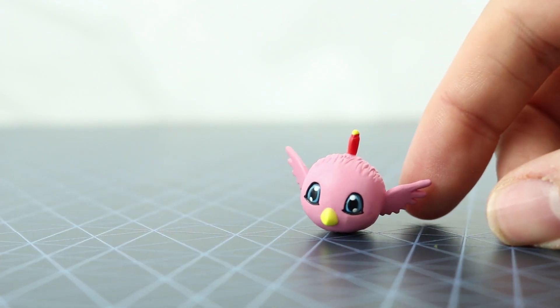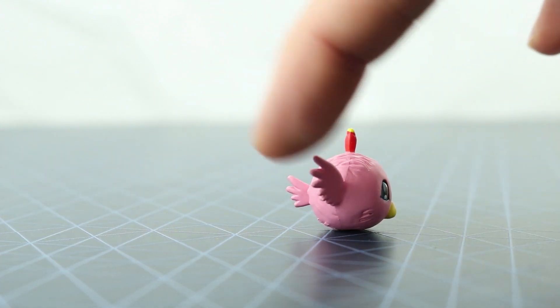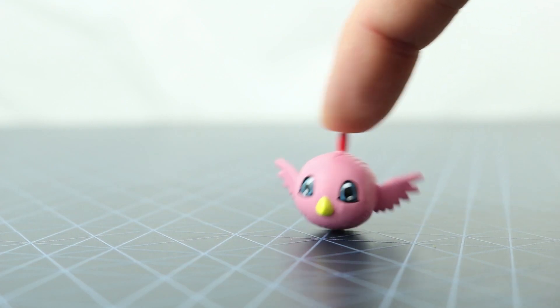Next we have Poramon, who's the in-training form of Hawkmon, and it's just a head with some bird features on it. They're pretty cool, but yeah, it's just a head.